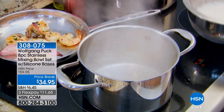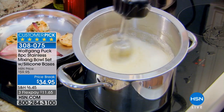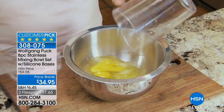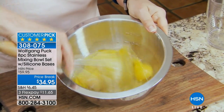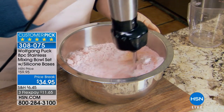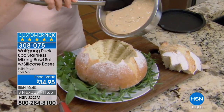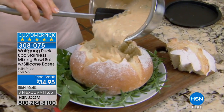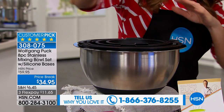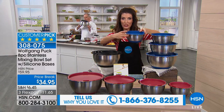World-renowned master chef Wolfgang Puck is here in our studios and we have the best offer yet on the Wolfgang Puck 8-piece stainless mixing bowl set. You are getting four bowls and four lids. You can mix and bake and freeze and store all in the same bowl. We've got three colors for you to choose from — you choose the color of the lid, because you're getting all solid stainless steel bowls. We have the black, the red, and the blue, which is the most limited.